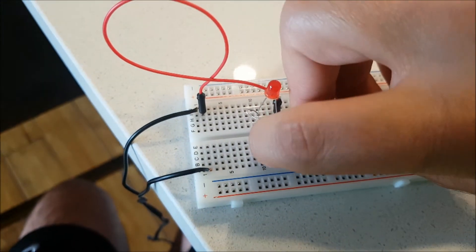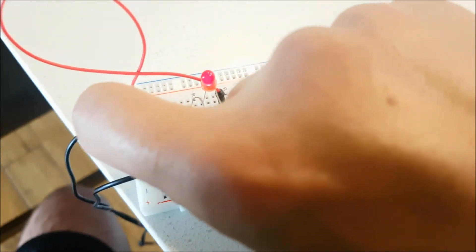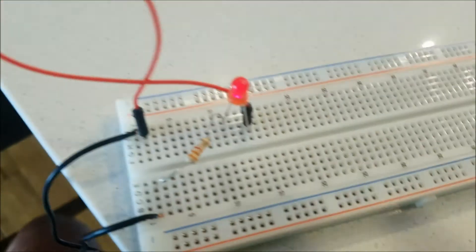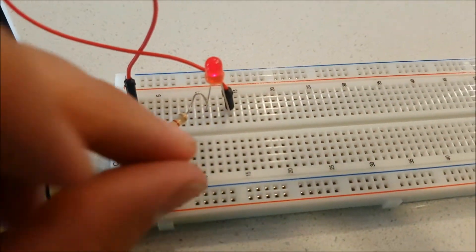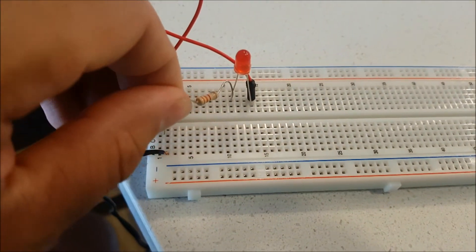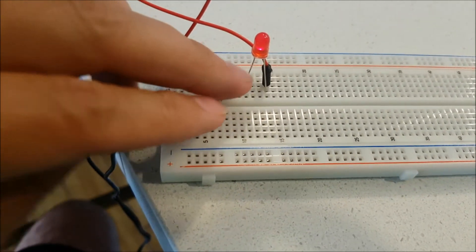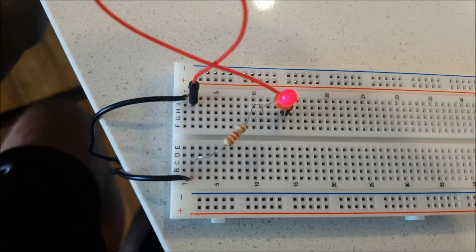We can also build the same circuit here — it's good. Lights on... lights off... on... alright.